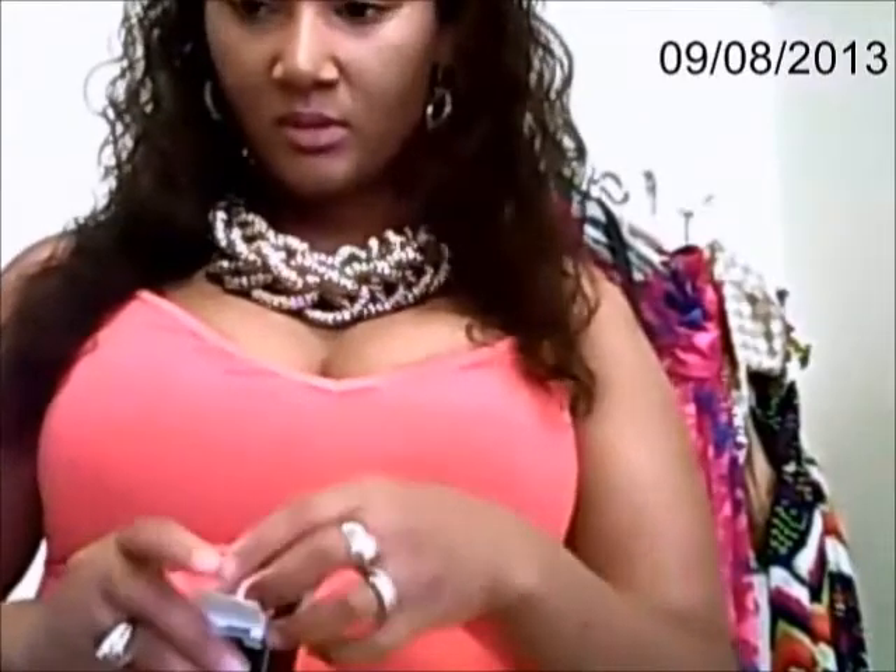I want to go for a neutral look today, not a heavy look. I'm putting on a very light eyeshadow — something very simple. I'm going to be using a BH Cosmetics palette for my eyeshadow. Stay tuned for that.